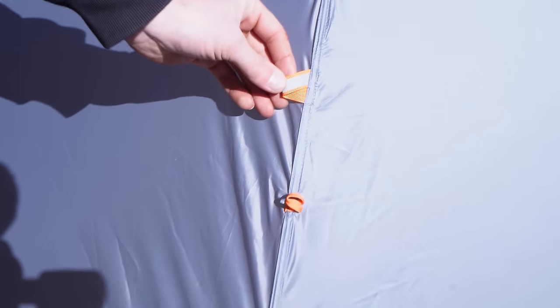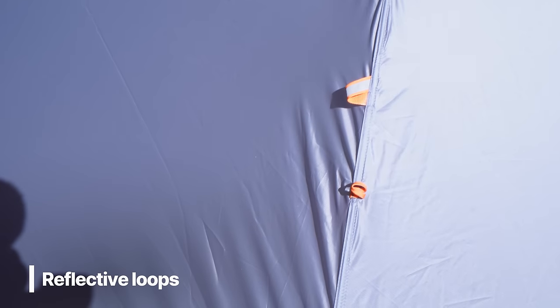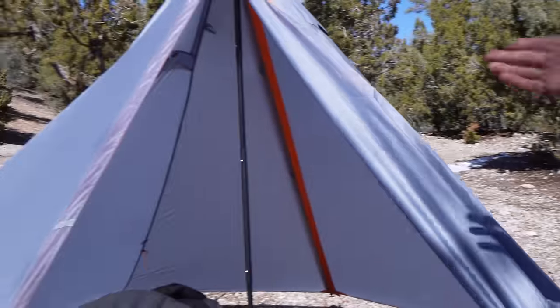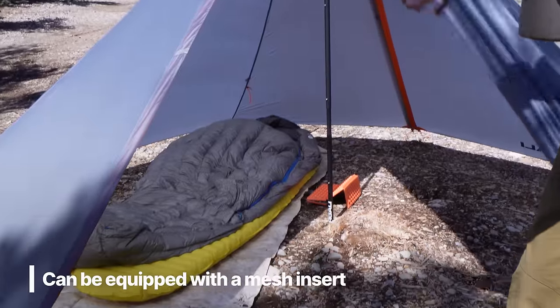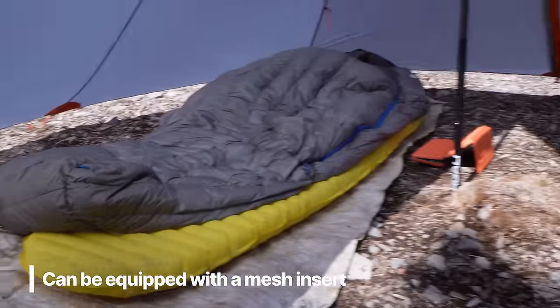Another unique feature I really like: it has reflective loops all around the shelter, so when you're hiking in the dark and need to find your shelter, your headlamp is going to light it up. And you can also get a mesh insert that allows you to have a full bathtub floor, get away from all the bugs. It has a mesh top that zips in easily on all four corners.